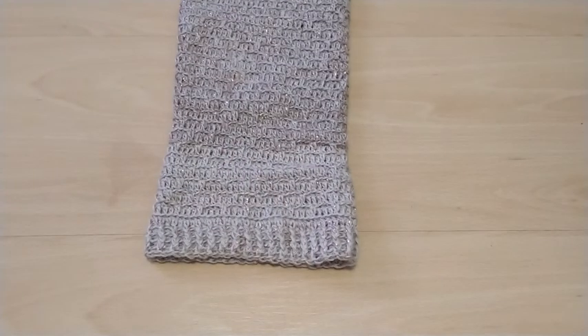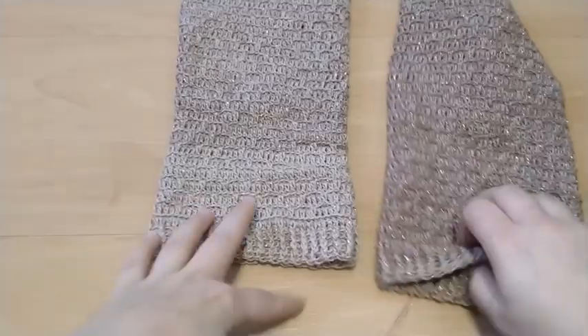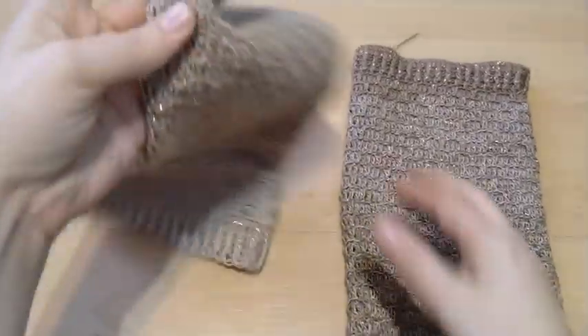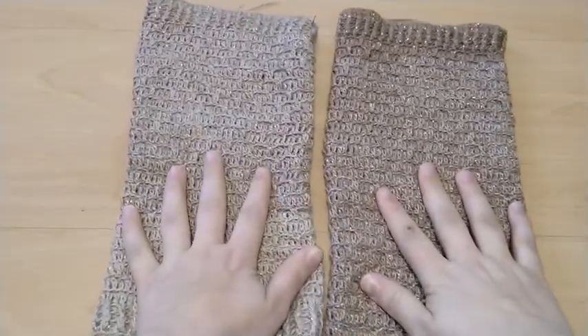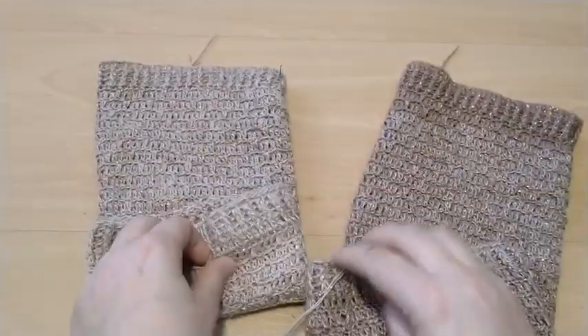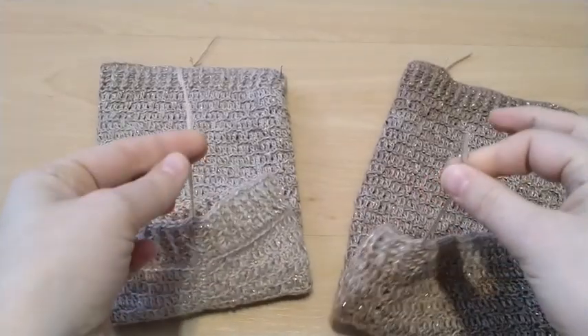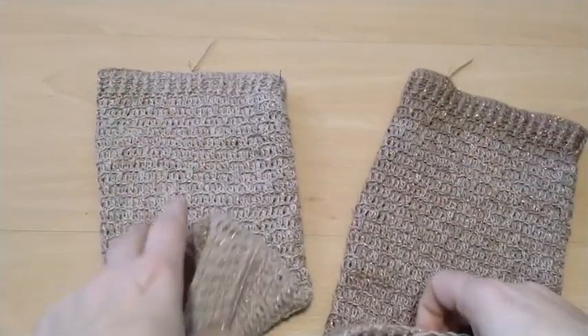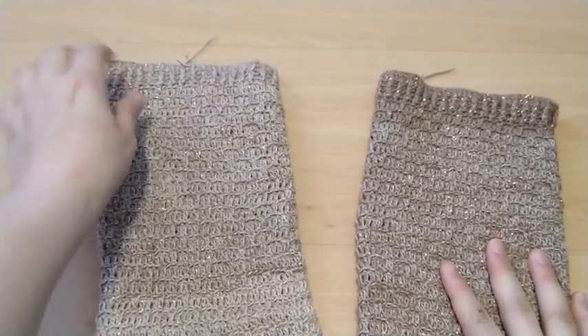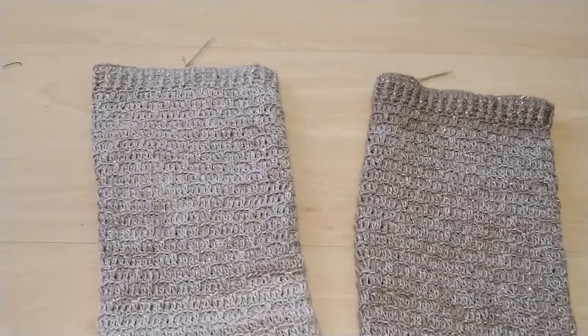First I want to show you my leg warmers or ankle warmers — they're finished and I can use them. I've already used them, even though to be perfect I'll have to weave in the ends. For now I just couldn't find a needle with an eye big enough for the thread.